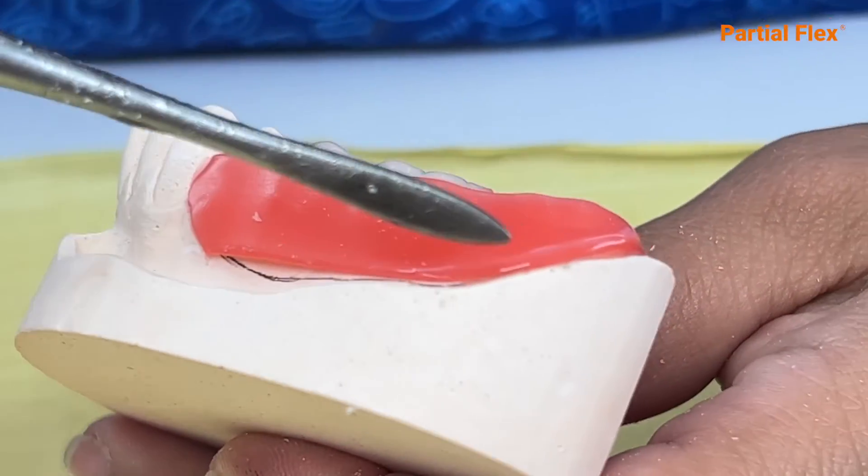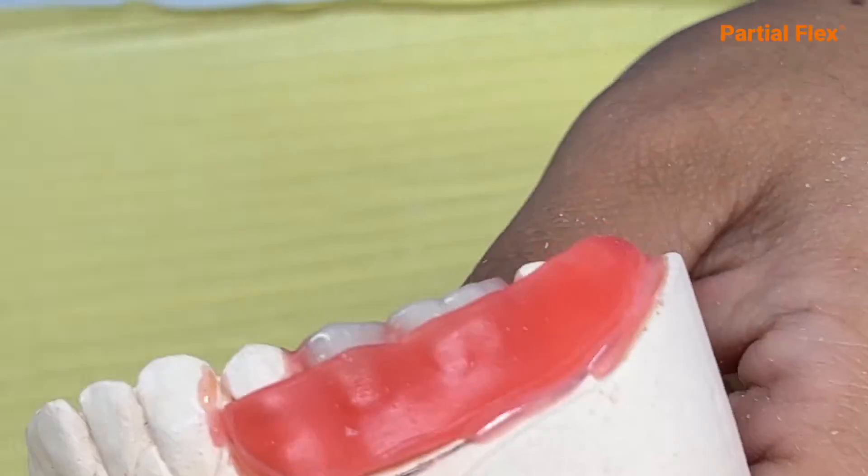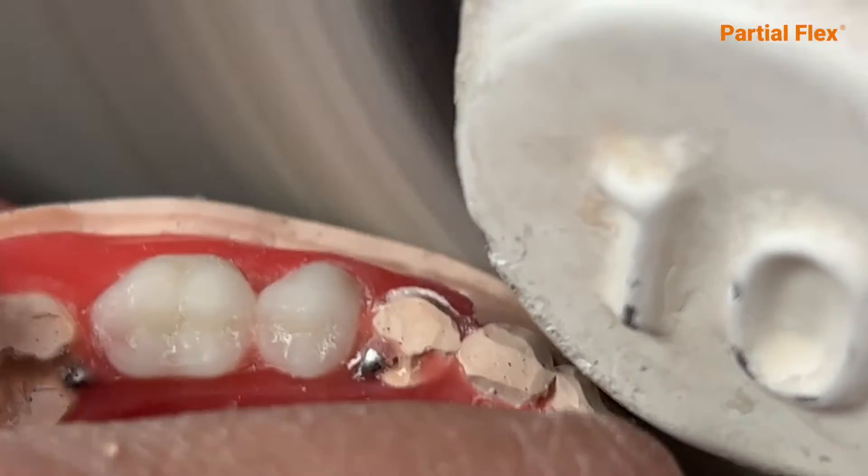Carry out your wax-up process and design your retainers. Trim the model as much for the neighboring teeth involved as for the restoration itself.